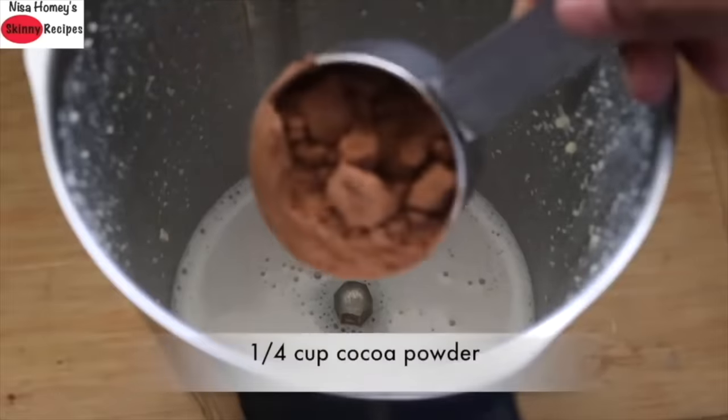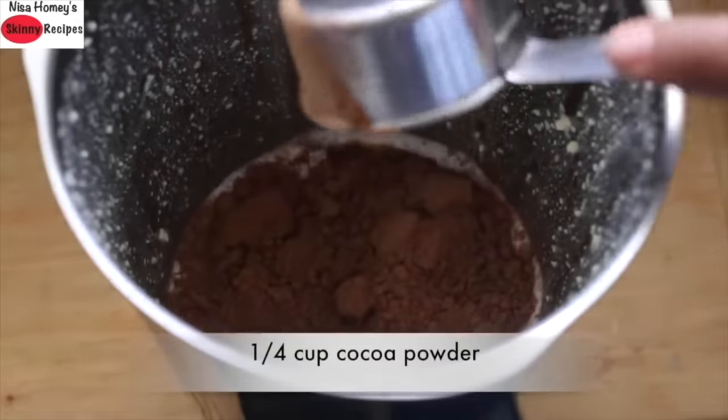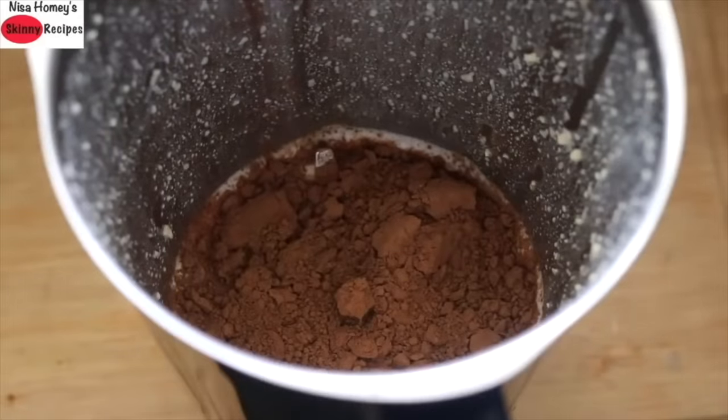Now into the cashew milk, add in one-fourth cup cocoa powder. If you have raw cacao powder, you can use that instead. Even though the bananas have some sweetness, because we are adding cocoa powder, we need to add a little extra sweetener.